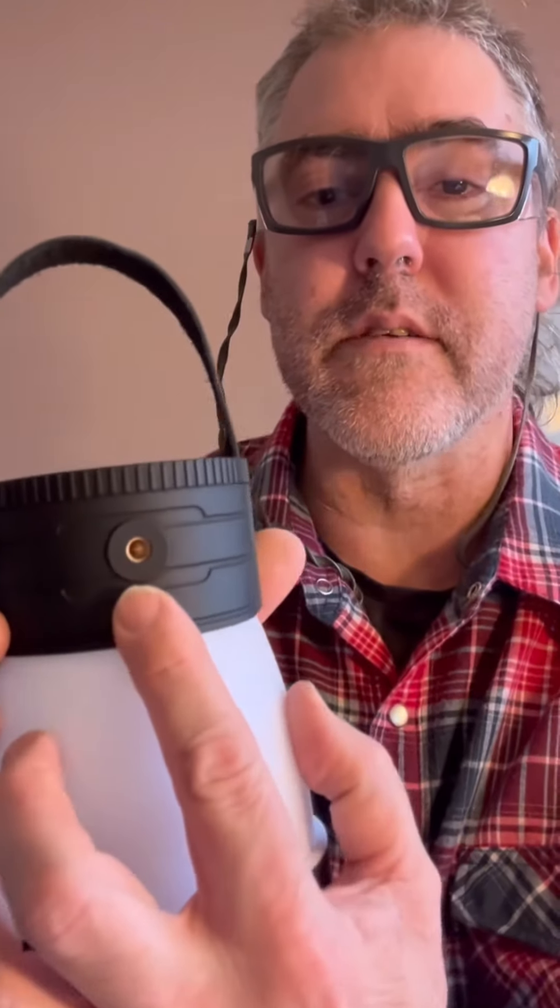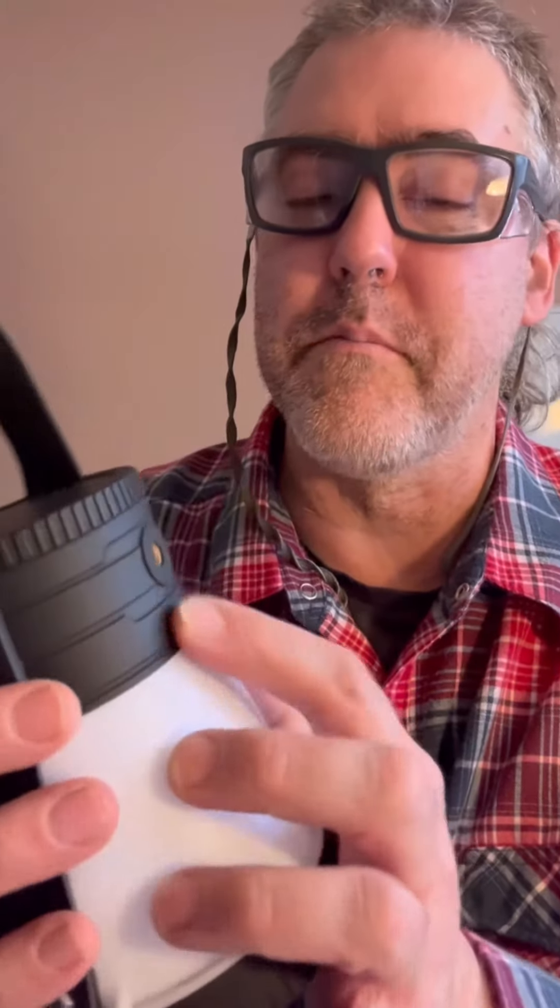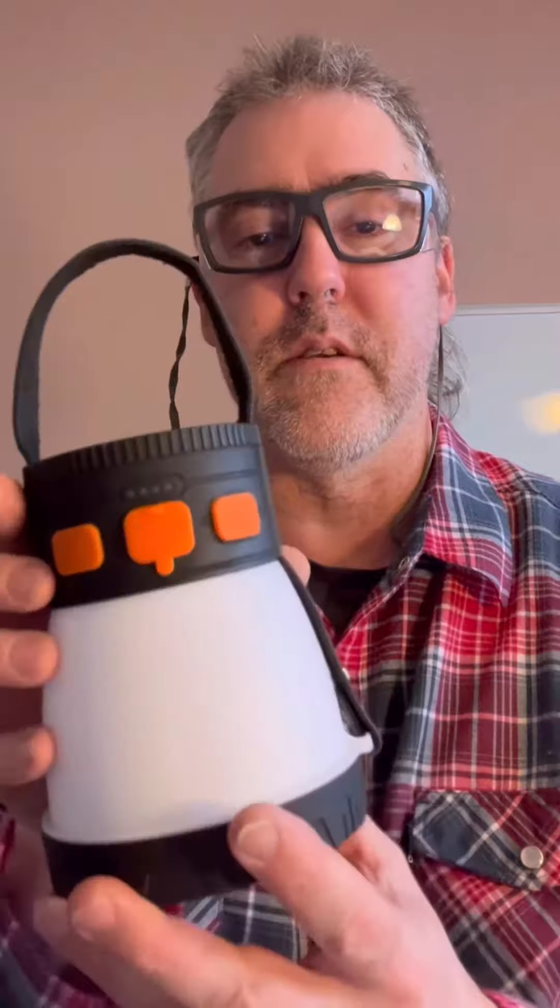Pretty darn versatile — I really like this light. On the back side it also has a spot for threads, so you could put it onto a tripod, or put a handle screw and handle into it as well.